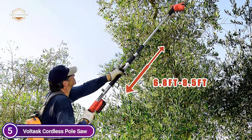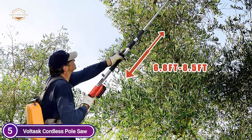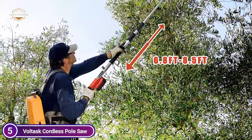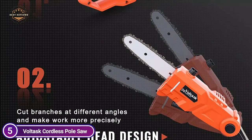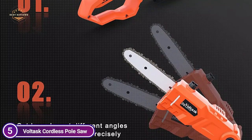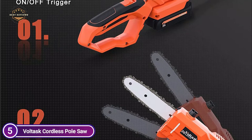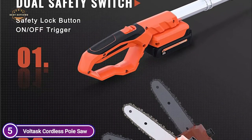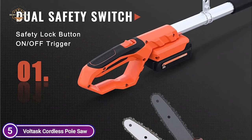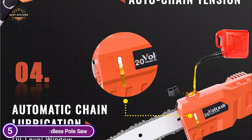This pole saw comes with a safety switch — only after pressing both switches will the chainsaw begin, thereby avoiding the possibility of accidental injuries. Additionally, the adjustable saw head assists in cutting branches at different angles, allows for more precise work, and helps you avoid injuries caused by not being able to see the exact position of cutting. A simple one-button tensioning mechanism adjusts chain tightness without using tools.